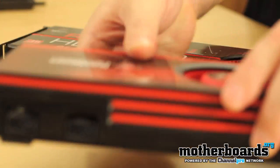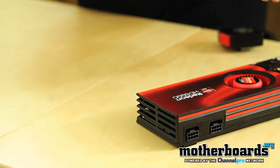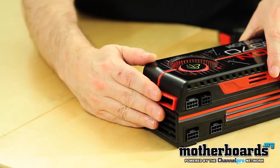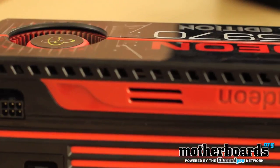I'm going to flip the cards around. You can see on this card, there are dual 8-pin power connectors totaling 300 watts of total power consumption. On the previous generation card, there's a 6-pin 75-watt and an 8-pin 150-watt power connector. So you get 225 watts for the previous generation, 300 watts for the new generation.